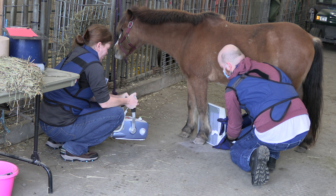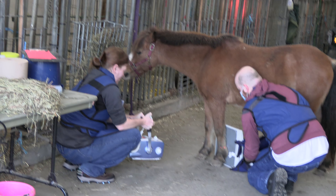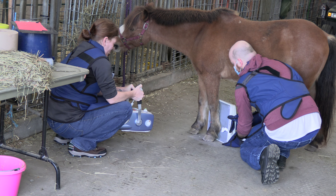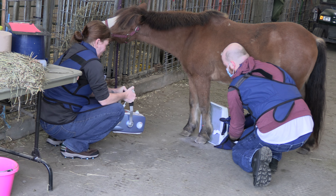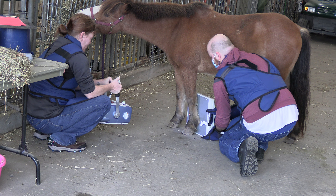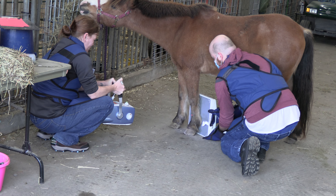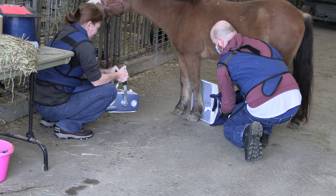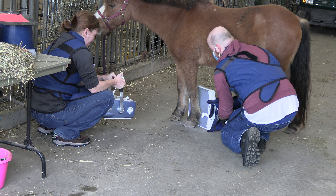And then put your crosshairs where you want them. Make sure you're not cutting out the top though. Take it as soon as you feel you have everything covered.